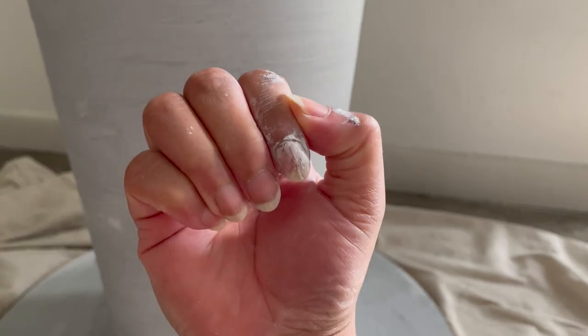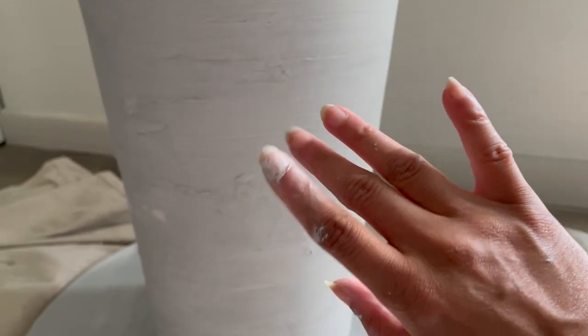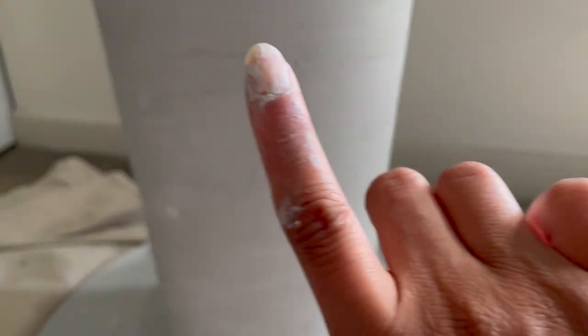Also, this process is a menace to a manicure, so the optimal time for this project is before you have a fresh coat of paint. In total, I applied two coats and left it to dry overnight.